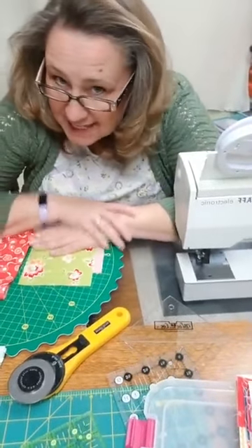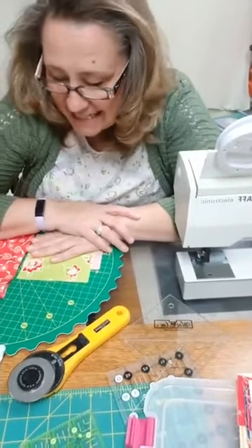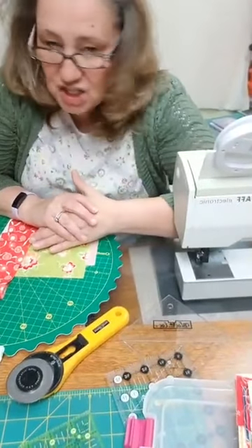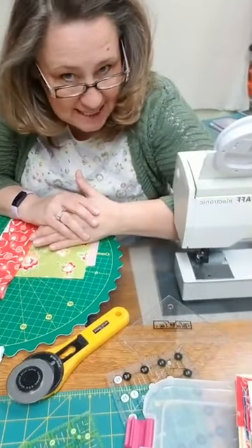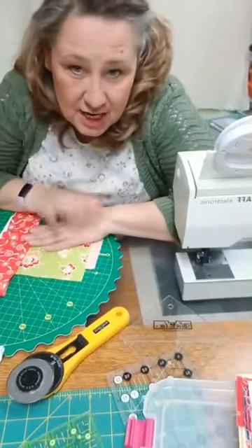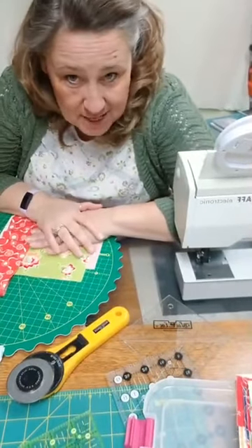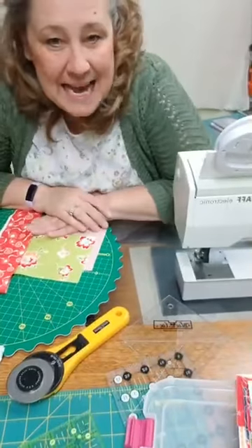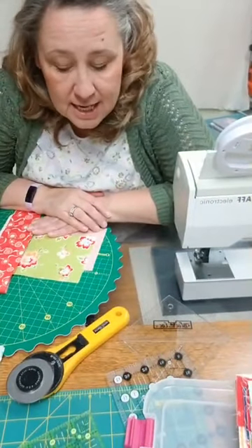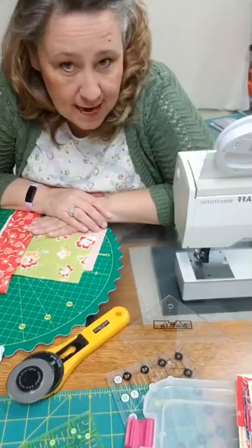Welcome back, my continuously creative friends. This is day 26 of our shelter at home, joining you every day on Donna's Design Threads Facebook page for our live informational time together. Today we're going to continue with our learning techniques for half square triangles.